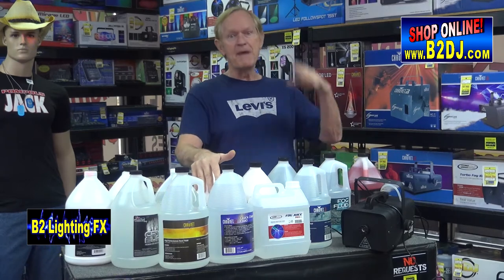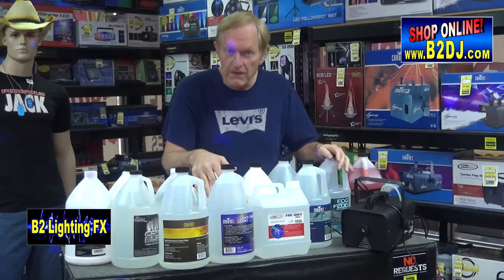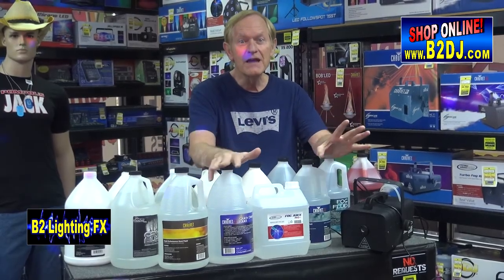So what's the big deal? Why not buy an $8 gallon of fog fluid versus a $50 gallon of fog fluid? There is a huge difference. The main difference is the water that's in there. If it's not filtered — and I mean a good filter — you could end up with problems.